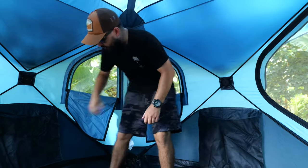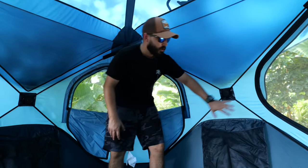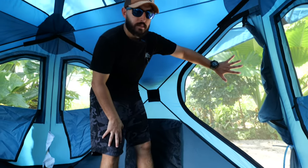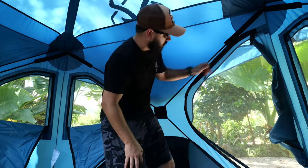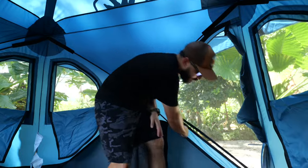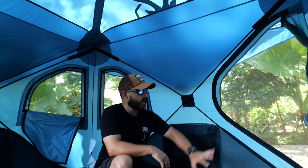You have pockets on each corner and a door on one side that you can leave as a mosquito net or close it as a door — whatever you prefer. If I'm doing primitive camping with no AC, I would keep that window open and just use one as a door to get a lot of cross breeze. Currently inside this tent I'm hot, but I'm not dying of heat like I usually am in most tents, because all these windows allow a lot of cross breeze ventilation.